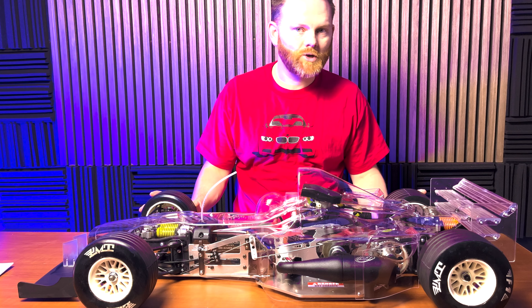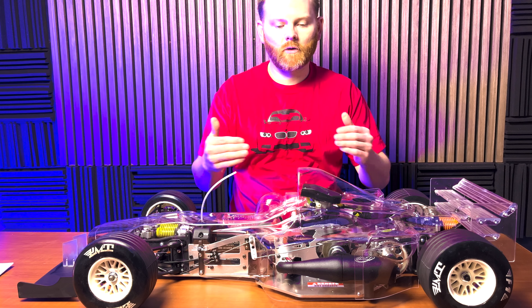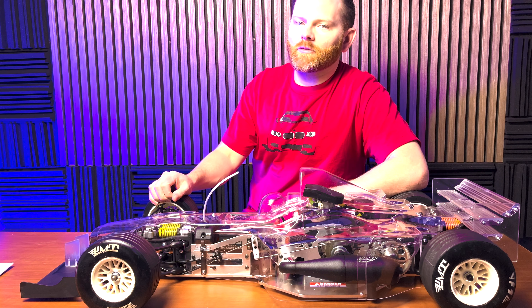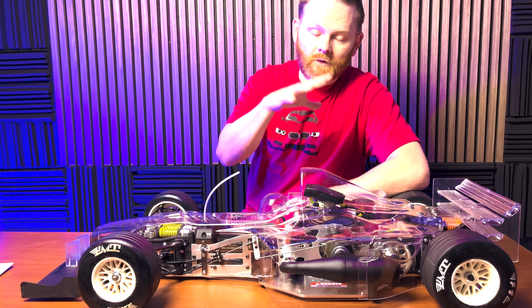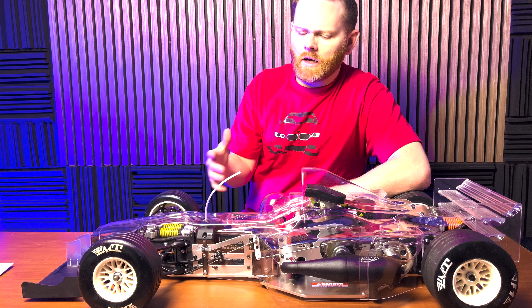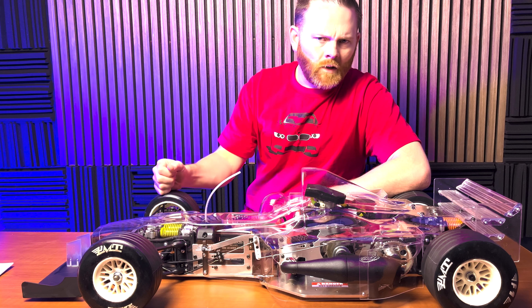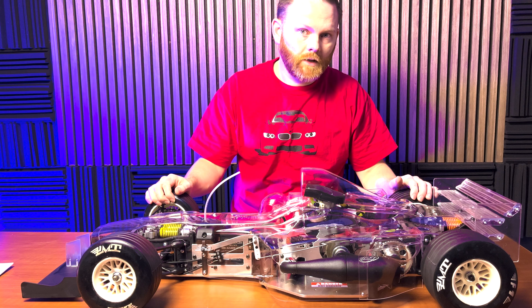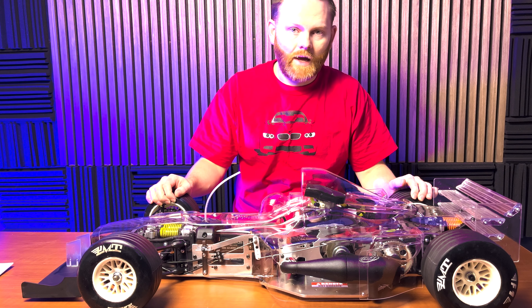Hey everybody, welcome back to the channel. Today we are going to go through a tour of the Formula One car available from FG, specifically the Sportsline model. There's not a lot of videos showing what's in the box. This is the FG Formula One Sportsline car as it comes out of the box.